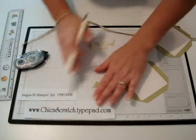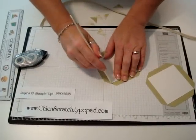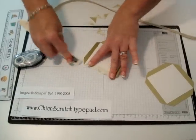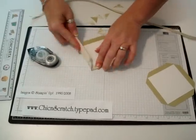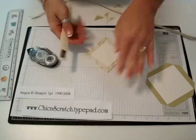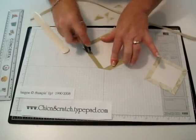Go ahead and take your bone folder and score along the lines — that way this will fold over much easier. Fold these over; the bone folder really helps. Then use your adhesive again — I would use the sticky strip on these. What this does is it rounds the edges. If you use your fingers you could either tear it a little bit, get it dirty, or even get nail polish on there sometimes.